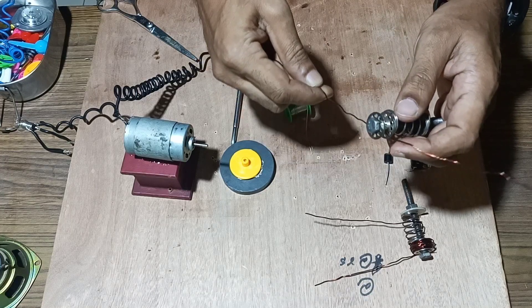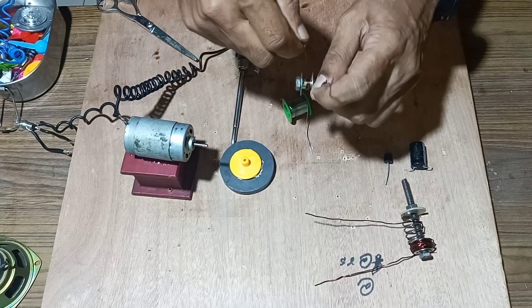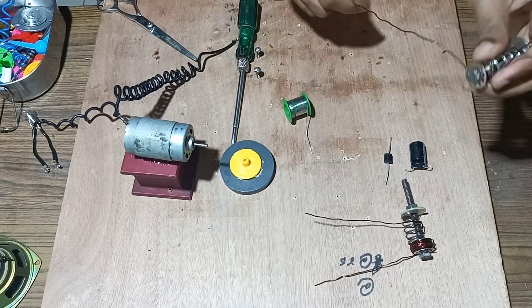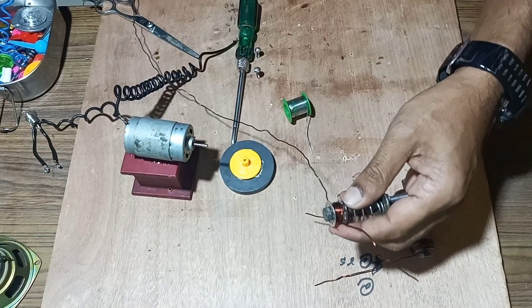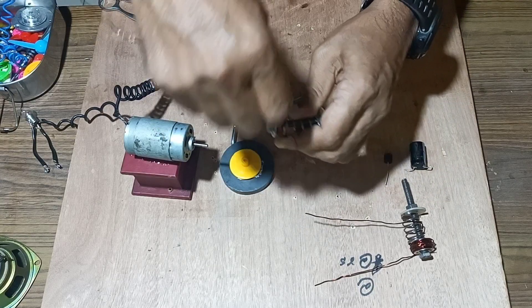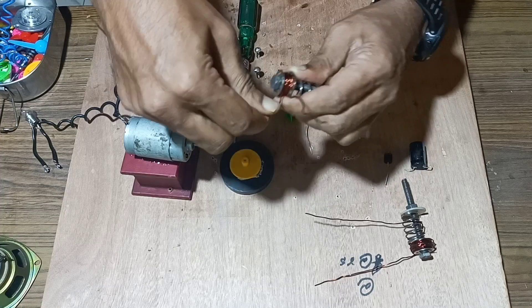Again we will take another bobbin and complete it. We will leave a little bit for the endpoint and start making a coil over this bobbin. Again we will take another bobbin and complete the winding so that maximum turns can be made over this bobbin.